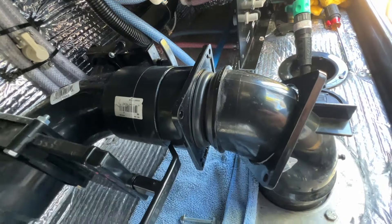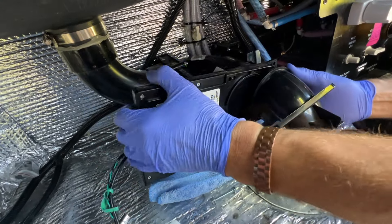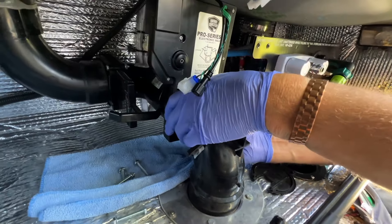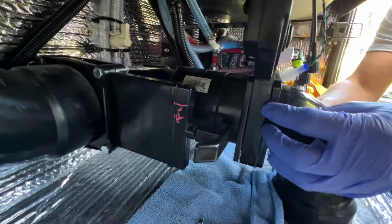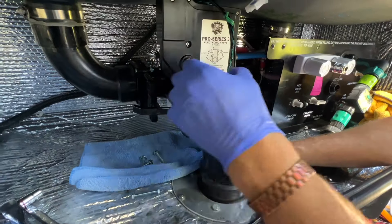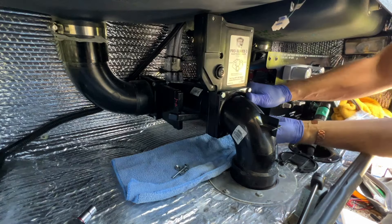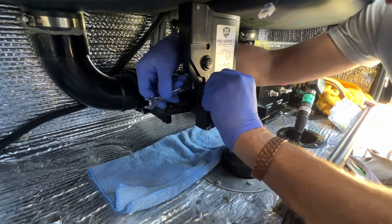The gaskets stay on there pretty good. They're fitting in nicely — feels good. Now we'll get the four bolts in, tighten it up to 10 foot-pounds of torque, and we're in business. Once it's snug, one more turn is your 10 pounds.